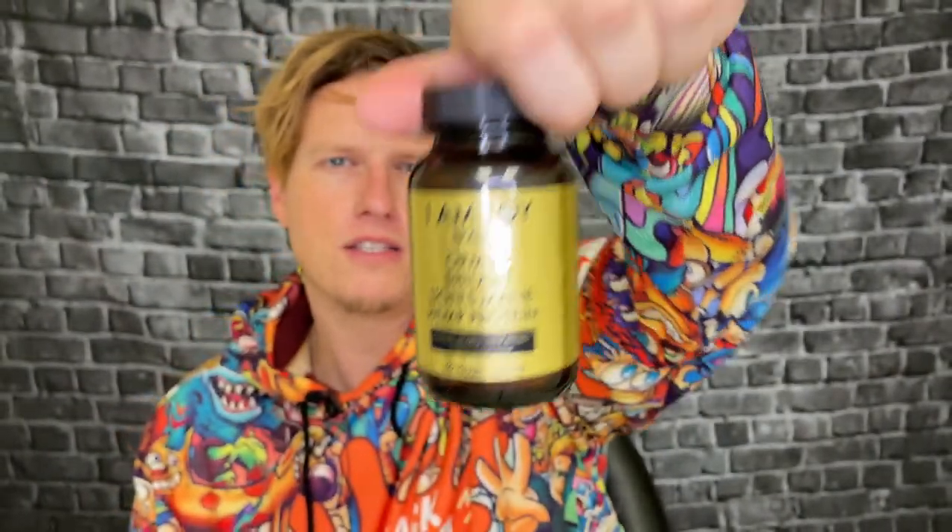Anyway, guys, I really enjoyed this. I definitely felt some cognitive enhancements, some energy boosts, a little bit more clear, a little bit more clean. Have you tried shilajit? Should I try out some shilajit? What kind of shilajit should I try?